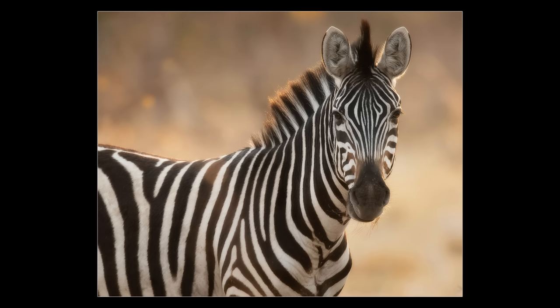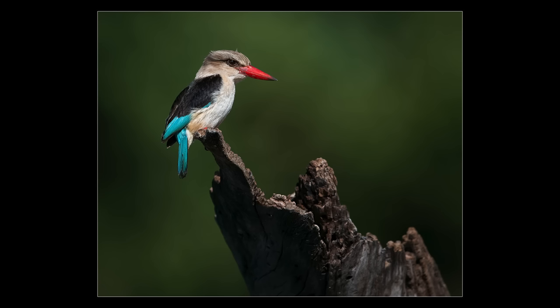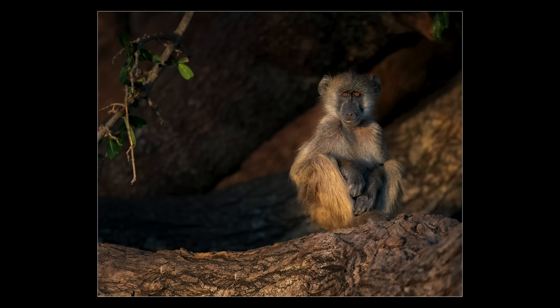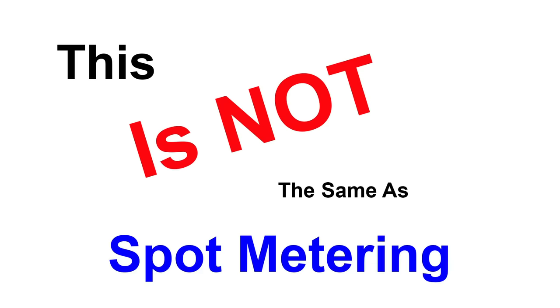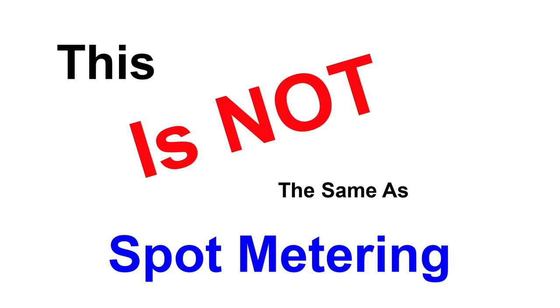How much of a difference you get depends on the scene — the more extreme the difference between subject and background, the greater the exposure difference. This scales to other AF areas too: smaller areas like group AF and D9 get more weight in the metering decision than something like D25 or D72. The bottom line is that using a smaller AF area can result in more accurate exposures in matrix metering — you'll have better focus control and likely better metering results.